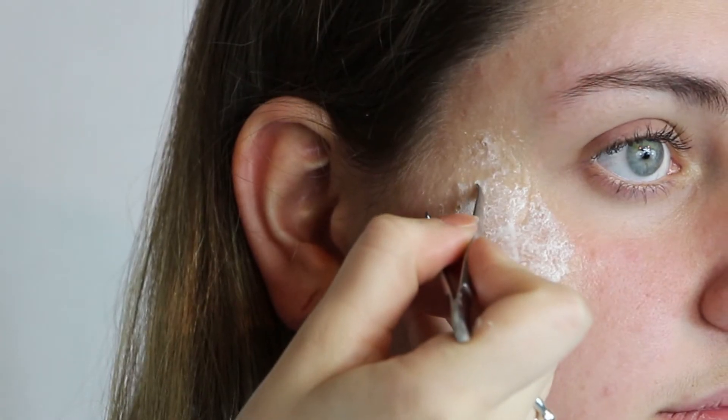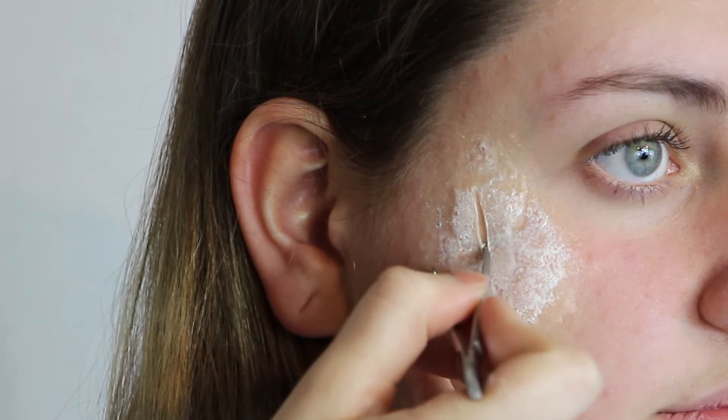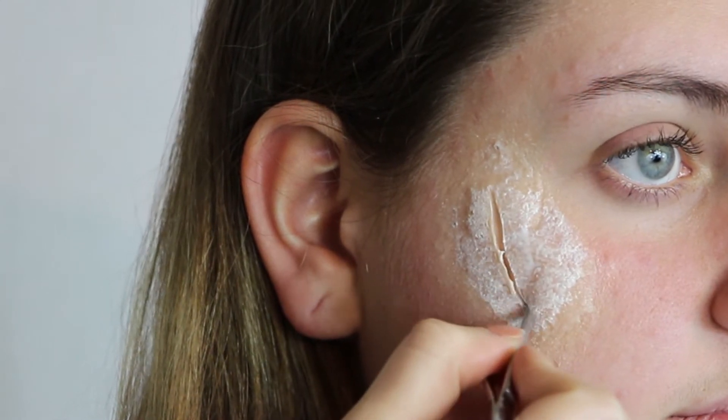Once the latex is drying, go ahead and make your incision where you want your cut to be. I'm just taking my tweezers and gently making an incision. Once you're happy with that, leave it for about 5 minutes to make sure the latex is fully sealed and dried.